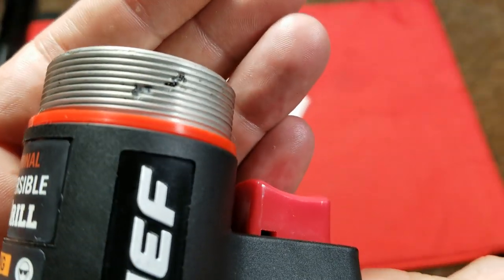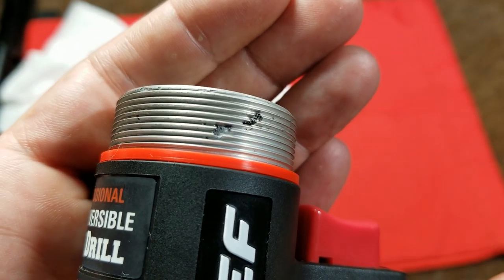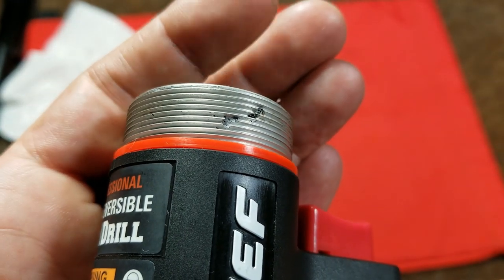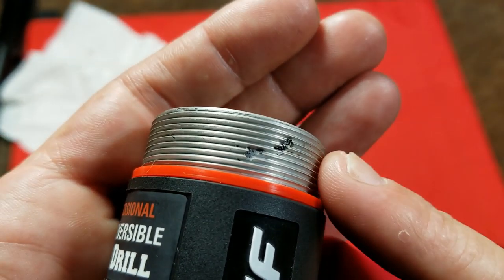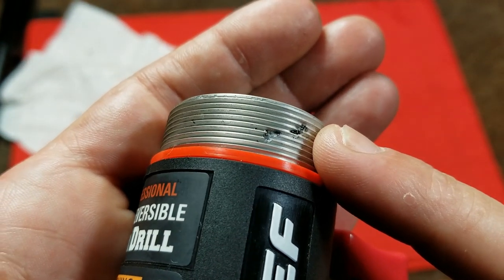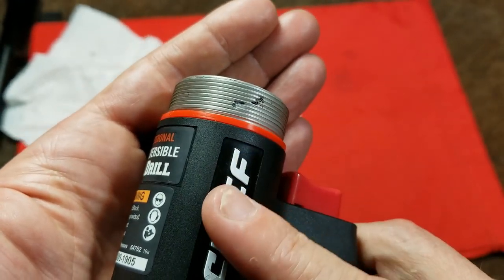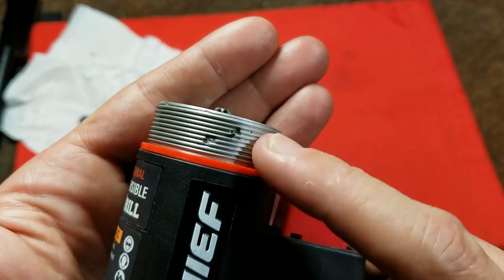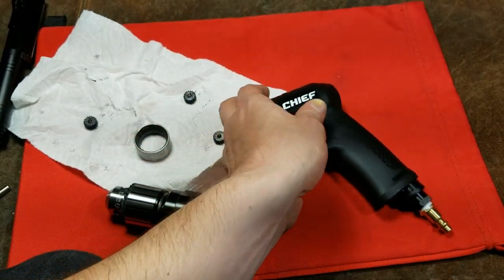When unscrewing the other side, we see a little bit of unpleasantness: that aluminum piece did not have the greatest quality control. In many manufacturing situations, voids in the metal that big when you're threading would cause you to scrap the part due to worry about other voids throughout the rest of it. A lower degree of quality control is part of how they're saving money.